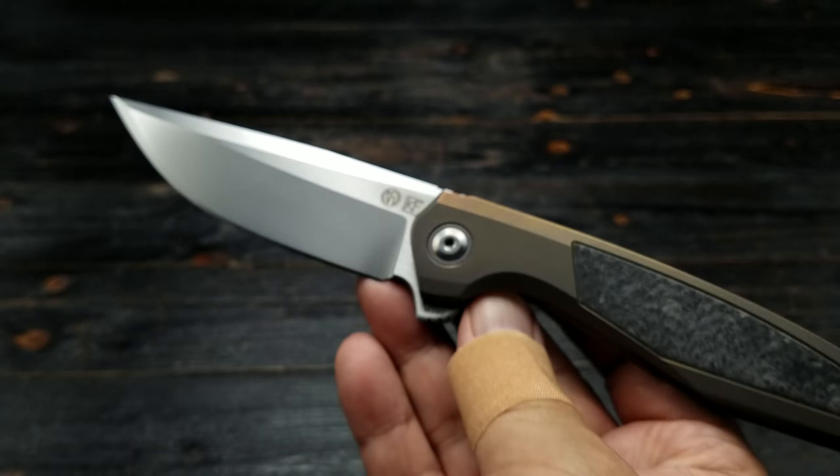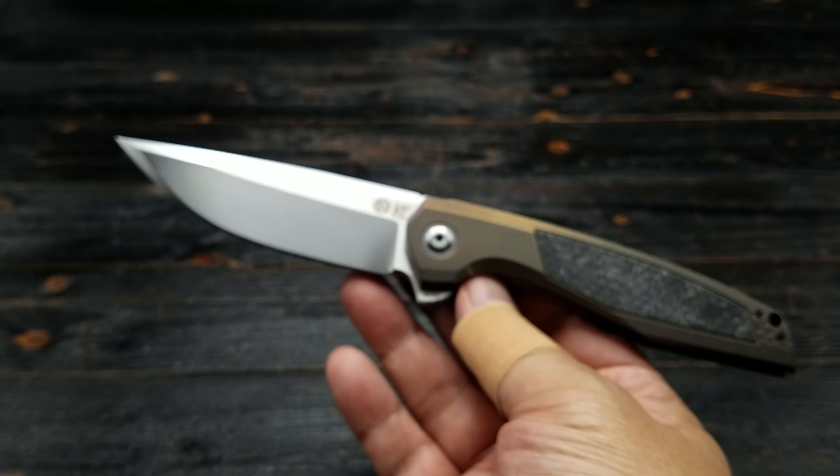He was so impressed with it that I just thought, you know, I'll just keep it. It's an awesome knife.